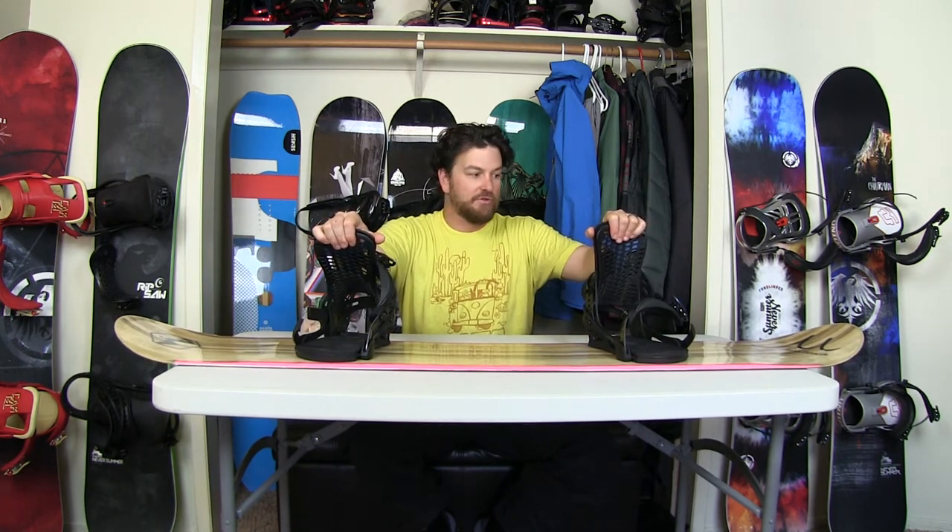In the jib park, Jimbo just owned it on this board — he was like, this is so easy. He was doing things he'd never done before, because your hard steel edge is lifted and out of the way.